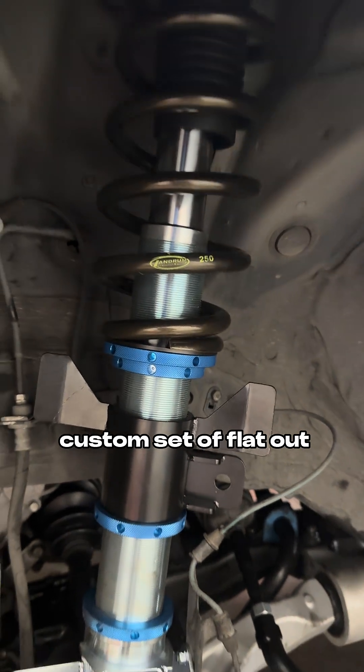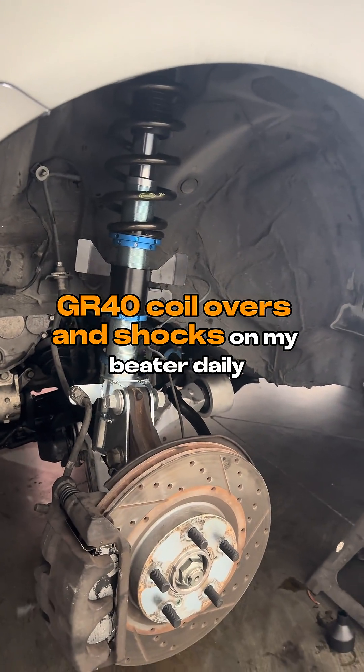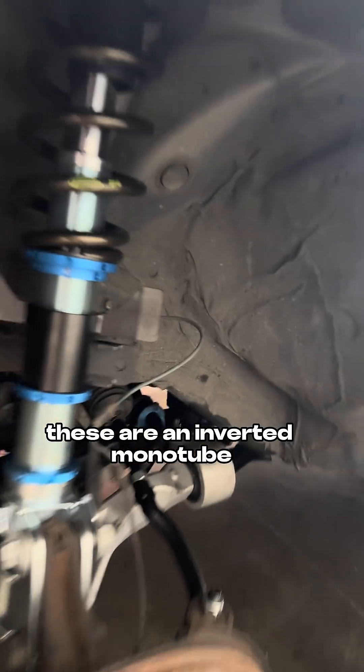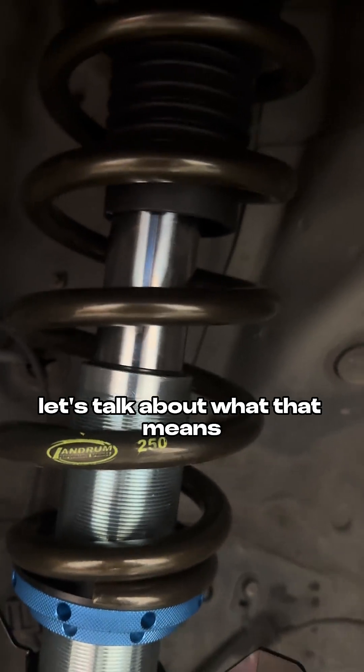We're installing a baller custom set of flat-out GR40 coilovers and shocks on my beater daily. These are an inverted monotube, so let's talk about what that means.